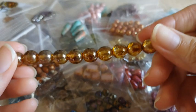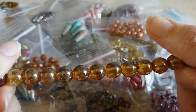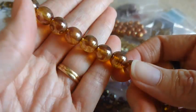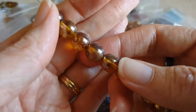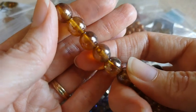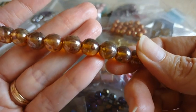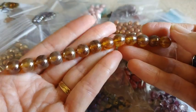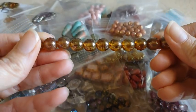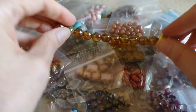These are a 12 piece strand of 10 millimeter Czech pressed glass druk beads in a crystal honey drizzle. Some of them have little darker spotting in there. They are a very pretty color. Not sure what I'm going to use them for, but I did think that they were pretty.